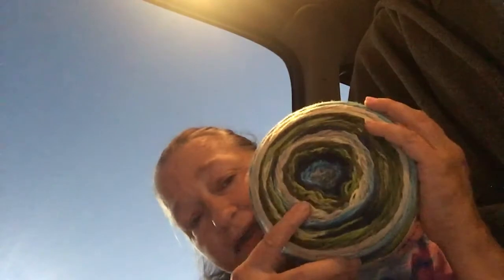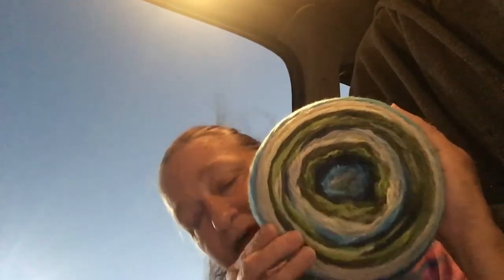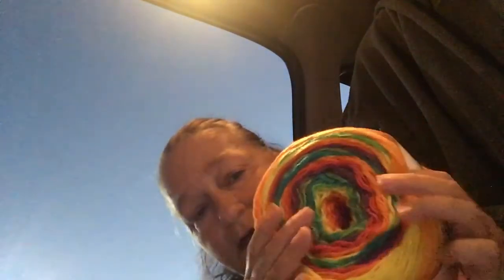I went to Michaels in North Carolina and I got this — it's called a skinny cake — and this is called lime twist. I think it goes with my first January month: the green, the white, the blue, the trees, the different colors. And February is sunset, so I got this rainbow for sunset — don't look like a sunset, okay.